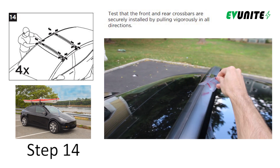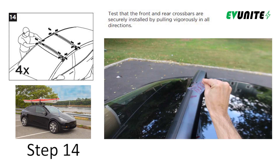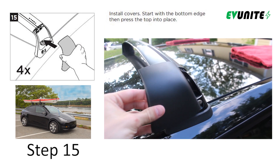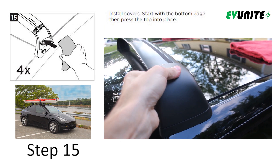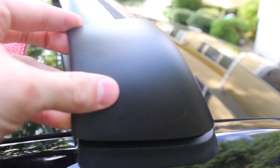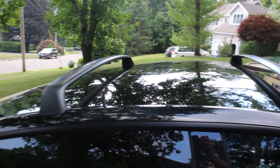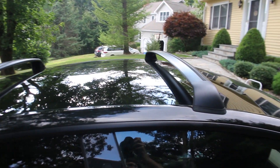Unfortunately, I forgot to record this step, so instead you get to watch me peeling off this sticker. And now you have made it to the final step, which is simply to install the plastic covers on each of the four corners by pressing them into place. And just like that, your Tesla Model Y roof rack is installed and ready for action.